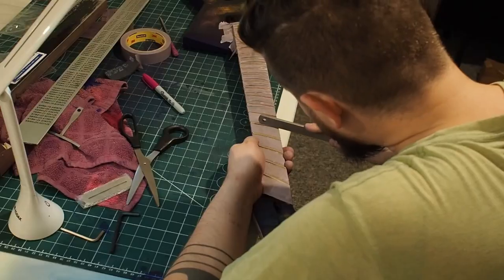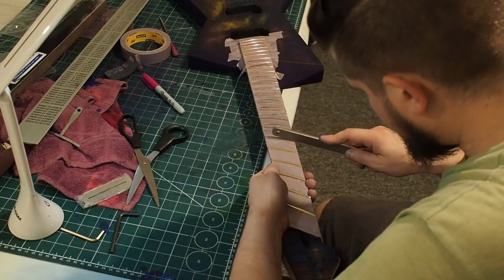Here I level the frets, then crowning and polishing.